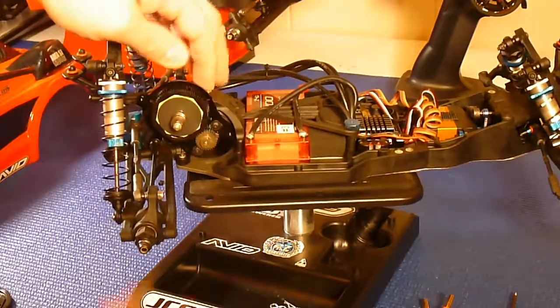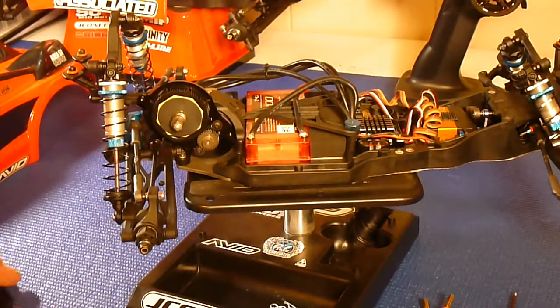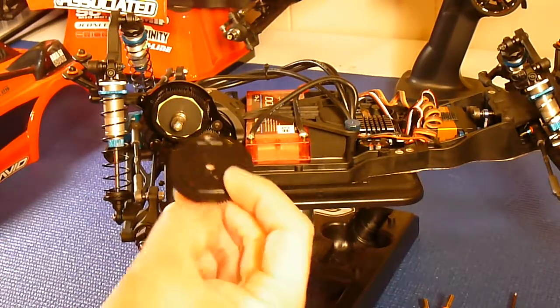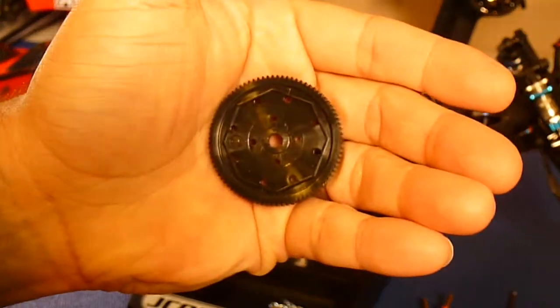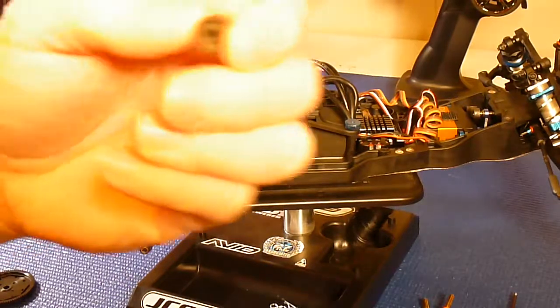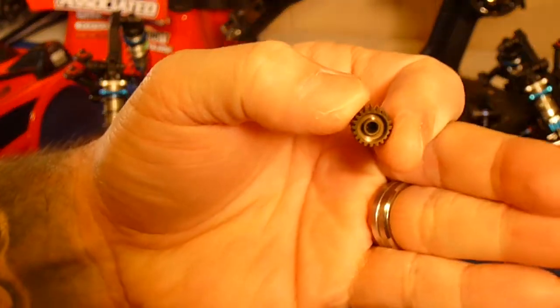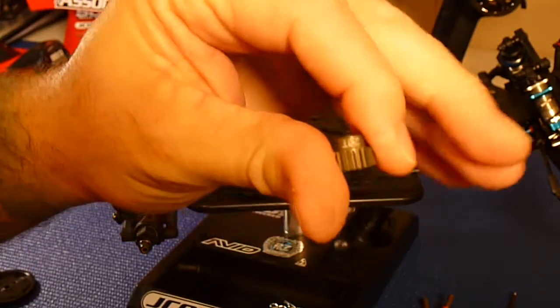As you can see, this is loose. I loosened it up so you guys can see it and I can demonstrate it right now. Here's a better view — spur gear, pinion gear. You can see this is a 20-tooth pinion.